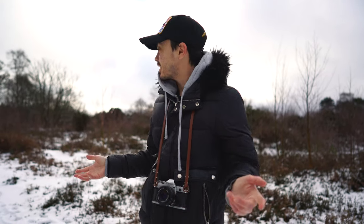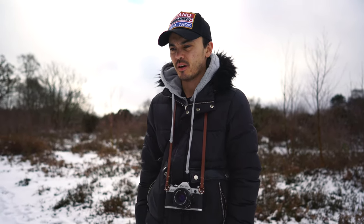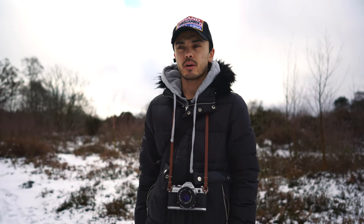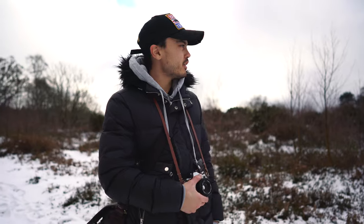Hello guys, welcome back to the channel and another video from me. As you can see it's snowed in England, where it only snows probably about half a day a year where I live, so I've taken the opportunity to make a YouTube video and to shoot some film.